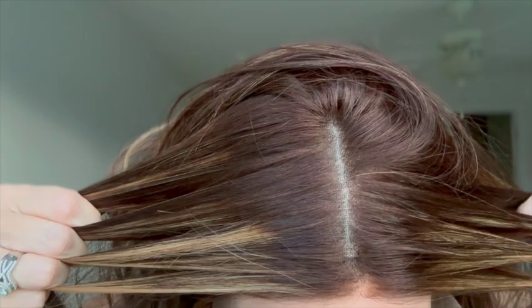This wig does come with bleached knots, so let's check out this hairline and this part line up close. We have super tiny knots. And checking out the part line — you do have that lining underneath. Once I wash this wig, we'll go through the process of what I do to the part line to help make it look even more natural. But for now, this is just straight out of the box. I have not done anything to this wig's hairline or part line.